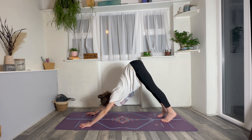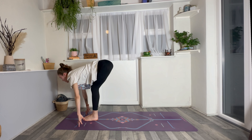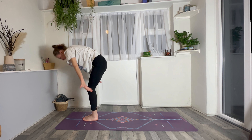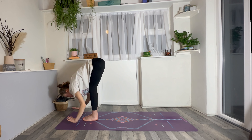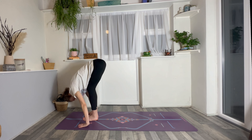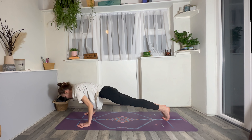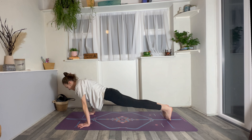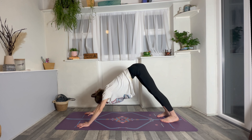Inhale, lift heels, look up. Exhale, step or hop to the front of the mat. Inhale, halfway lift. Fold forwards as you exhale. Inhale to standing, circle the arms all the way up. Exhale, forward fold straight back down — nose to knee. Inhale to halfway lift. Exhale, step or jump back, lower or land — chaturanga. Inhaling, up dog or cobra. Then exhaling, downward facing dog. Spread the fingers, deep breath in and a slow breath out.